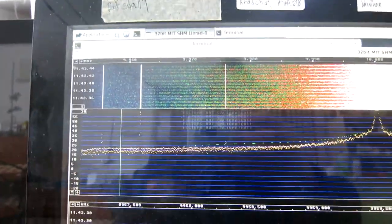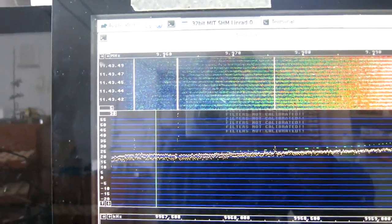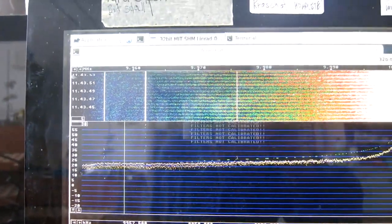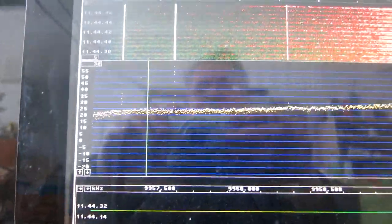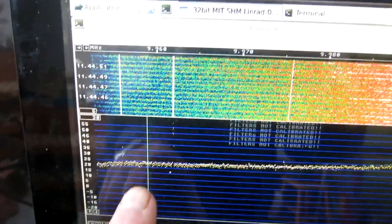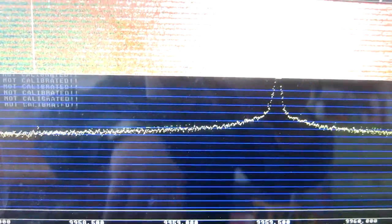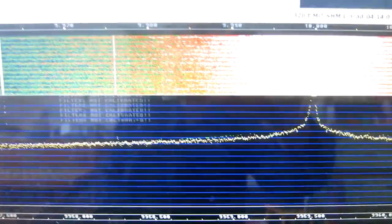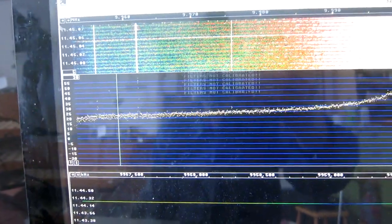I have disconnected the I channels on the audio side, and you can see the pattern is here — but not visible at the edge, only strong near the center. And now I have disconnected the Q channels instead. This phenomenon is much stronger at higher frequencies but seems to be about similar at the center.